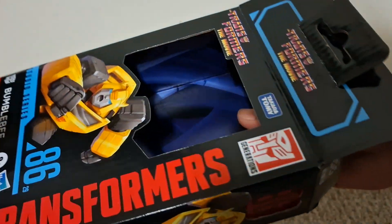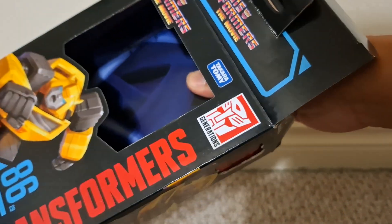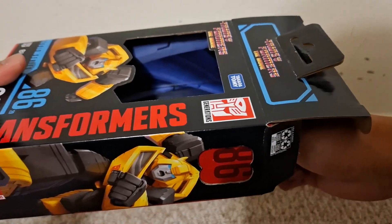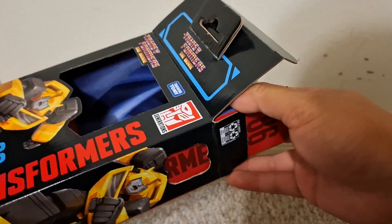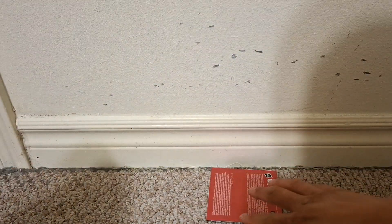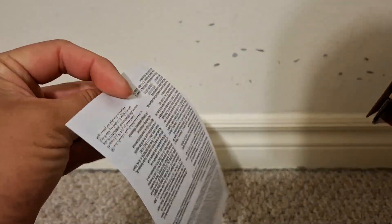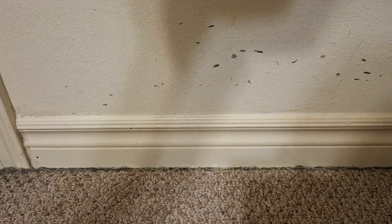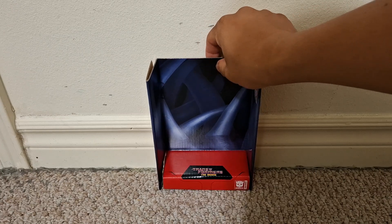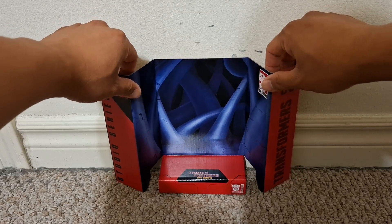It's sort of annoying to see Hasbro still using the plastic-free packaging for Transformers. We got the plastic packaging back for Hasbro's other toys including Marvel Legends, Star Wars, and G.I. Joe. We should be getting the plastic packaging back with the windows.